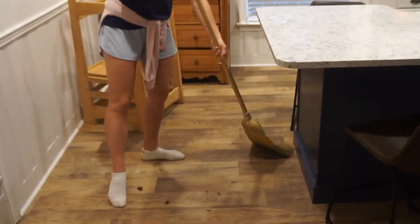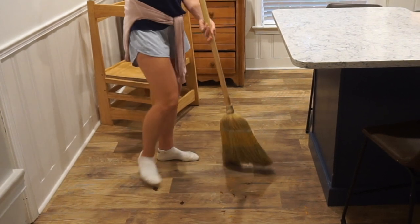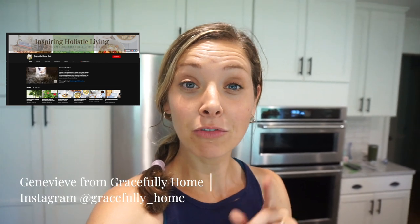Some of these I've been using for almost five or six years. I'm living in what people call the dirty years — I've got four small kids — but I keep it pretty minimal, pretty non-toxic, and pretty cheap. So if that sounds like you, this is your video. I'm doing this video in collaboration with Genevieve from Gracefully Home.